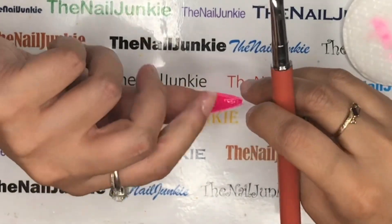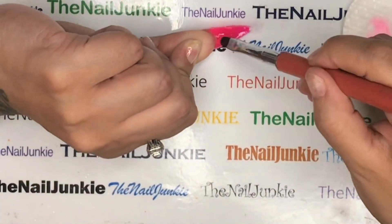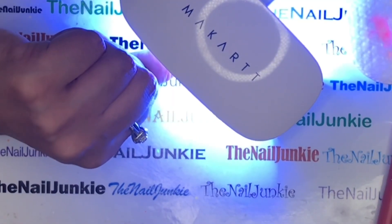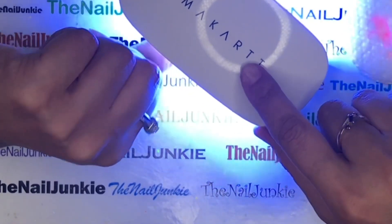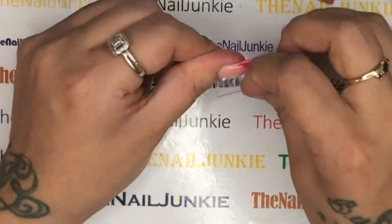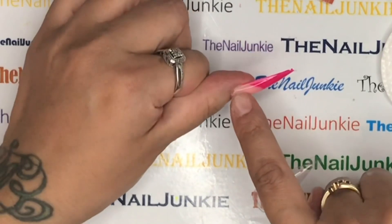I straighten the free edge because that's where it pops off the most — right where the apex is too thin. The sidewalls are important too: you can have a nice apex but if your sidewalls are too thin it'll still crack off on the ends. So if you make a mistake, don't leave it. I cured this about twice and then popped off the dual forms. Look how pretty this is — the apex is where it needs to be and the sidewalls are nice and thick.